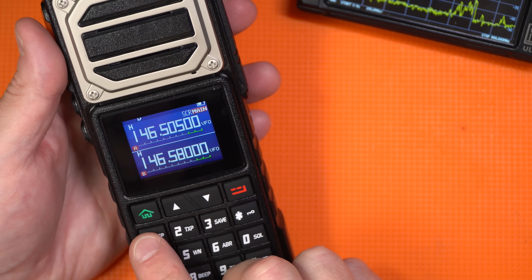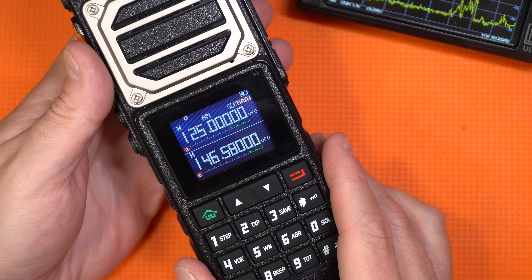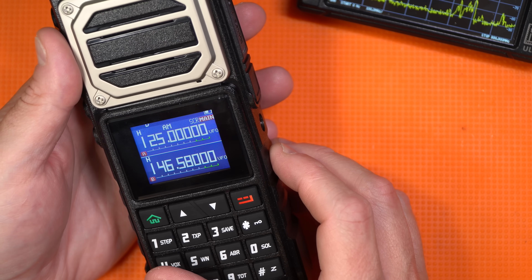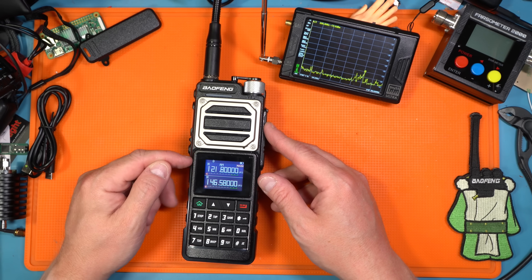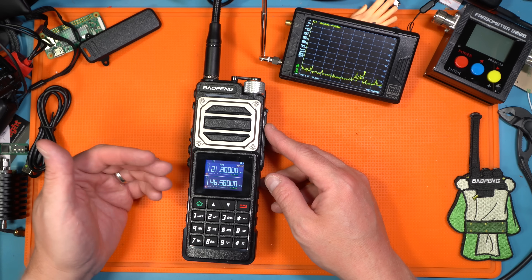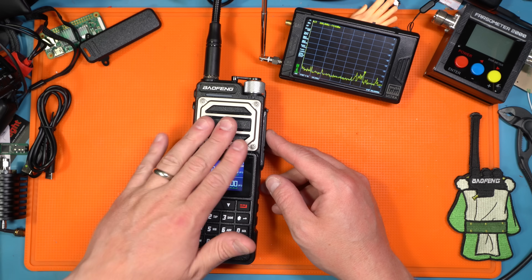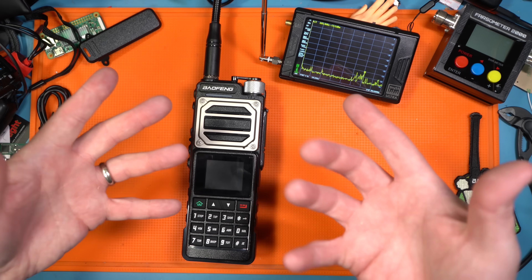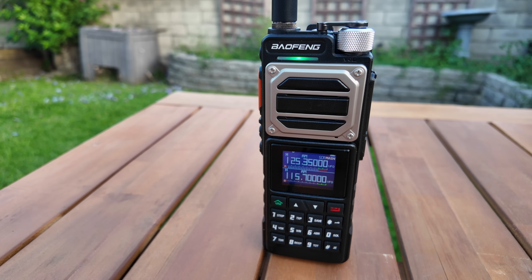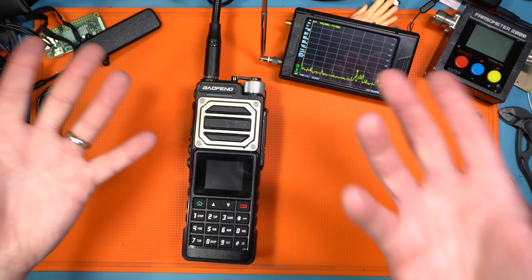Airband — so if we go to 125.000, it does switch to AM. That's kind of nice. Let's see if I can actually find some frequencies around here because we do have airband use around here. Now, it won't let you transmit on AM, so this is not an aviation radio. It's an amateur radio that has the capability to receive air stations or air frequencies. Keep that in mind. I'll play around with this and if I end up actually hearing something before I edit this, I will add it in.